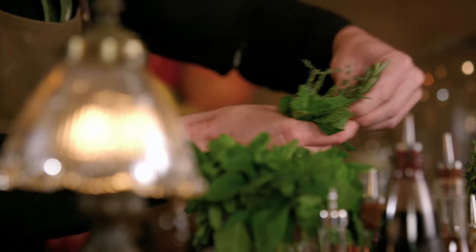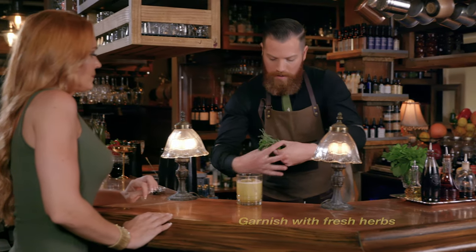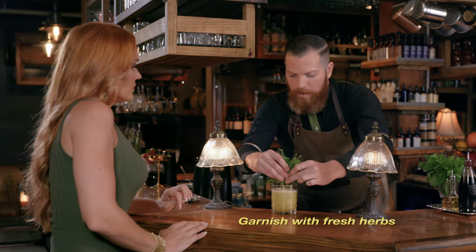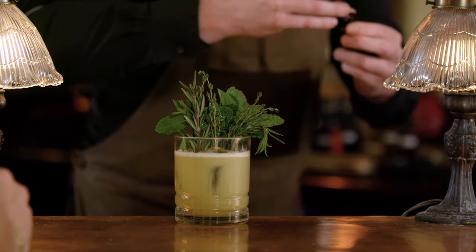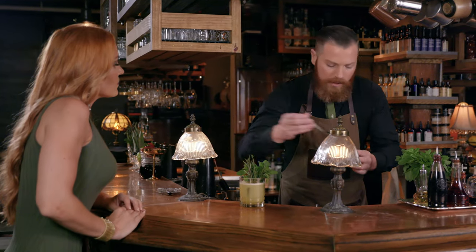It's a very herbaceous drink. I can't wait. Another smack — just to wake it all up. This is a little bit of green chartreuse. I'm just going to drizzle it on there. Green chartreuse is a really fun spirit from France.